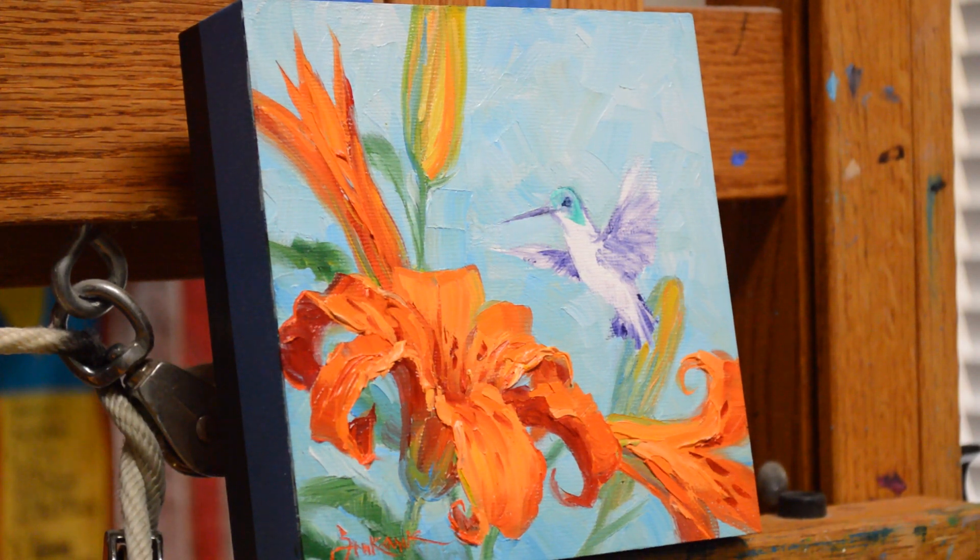Welcome back to my studio. It's good to be back painting, and I'm working on a little hummingbird painting.